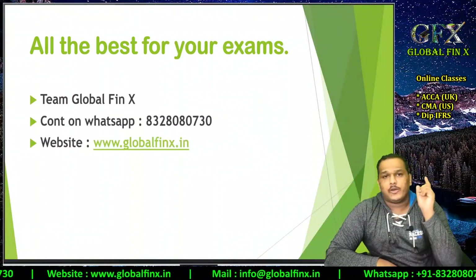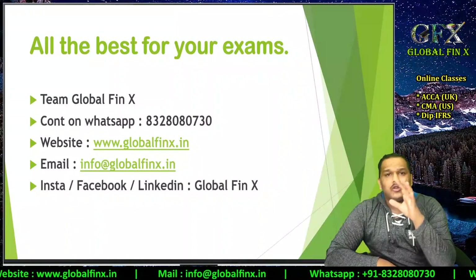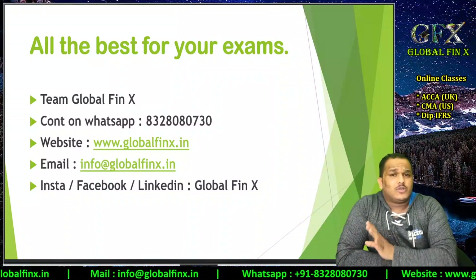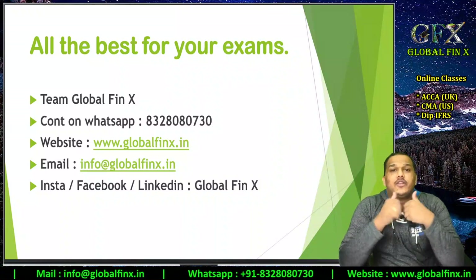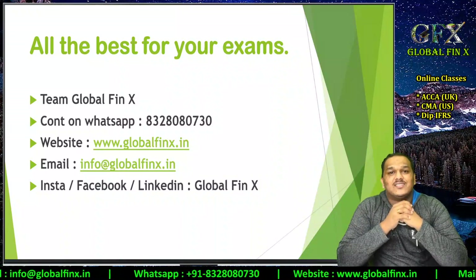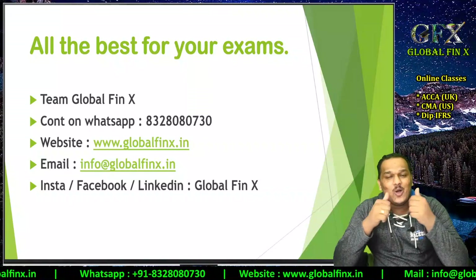If you have any further issues, contact us on WhatsApp at 8328080730, visit our website, or email us at info@globalphinex. You can also connect on Facebook, Instagram, or LinkedIn through the Global Phinex channel. All the best for your examinations — I hope all of you come out with flying colors. Keep smiling, take care, stay cool, stay calm. Bye!